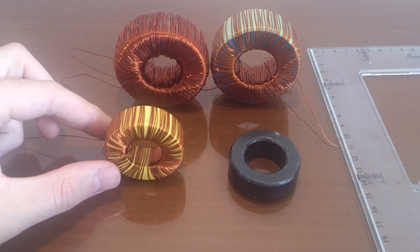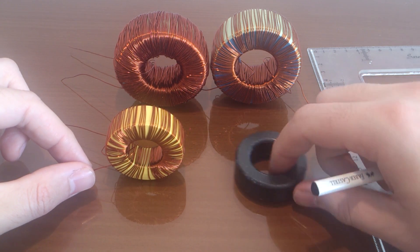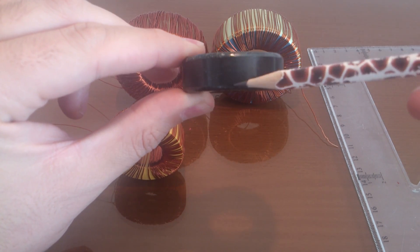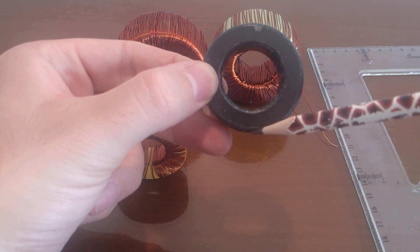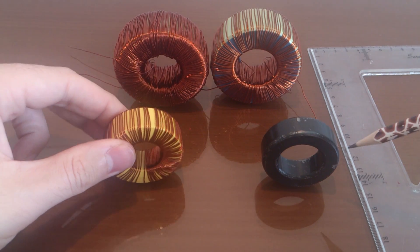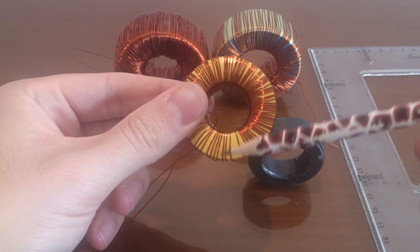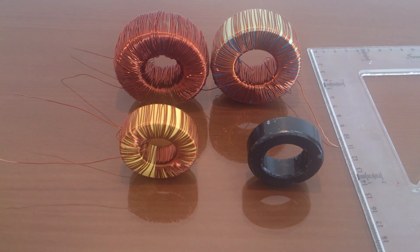For designing toroid inductors, each toroid has three dimensions: the height — from here to here — the outer diameter — from here to here — and the inner diameter. This is the same for iron powder cores: height, outer diameter, and inner diameter. By measuring these parameters, I can design the toroid inductor.